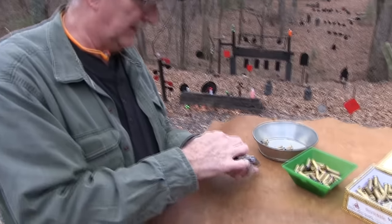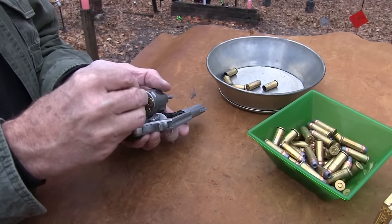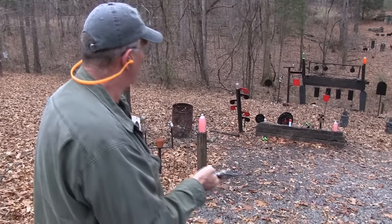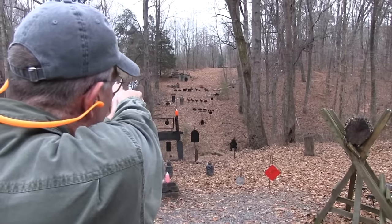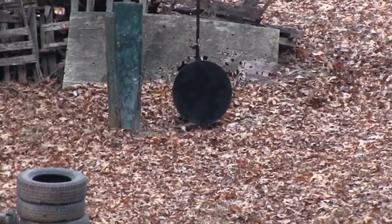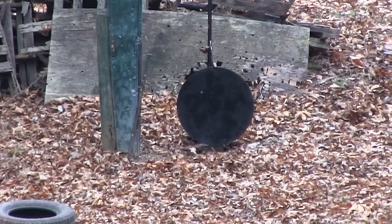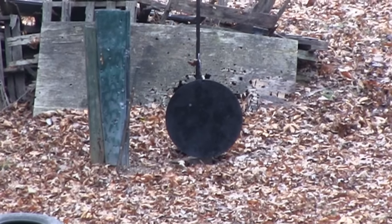Let's shoot some jacketed — these are all my hand loads here. .44 Special is a little harder to come by in factory ammo. You can find it, but let's put some jacketed rounds in just for kicks. It does kick a little bit. It doesn't hurt you though. We might as well go for the gong early on. Cock it and see if we can lob one in on it. It's got a two-and-a-half-inch barrel — we're not talking a lot of velocity.